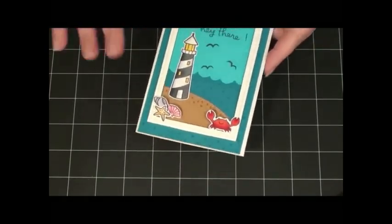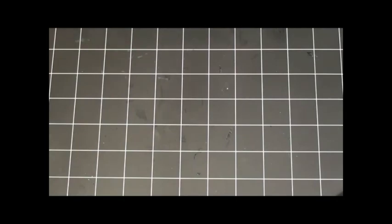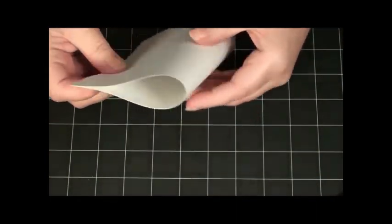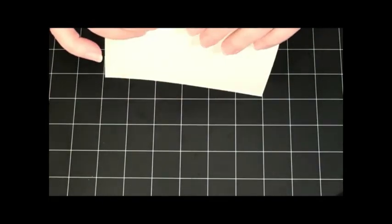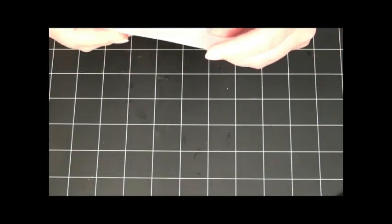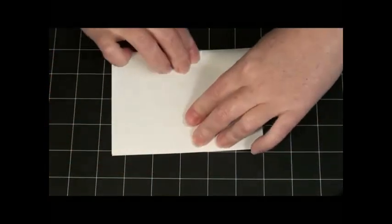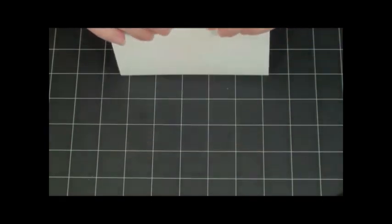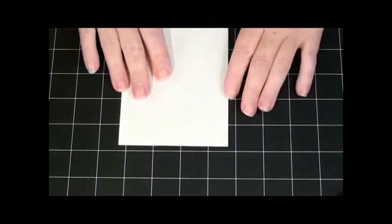Super easy. I started with my card base — it's just a standard card base that you buy in a package from Michaels or wherever. I just folded it all crooked even though it had a score line on it. So I started out with my card base.